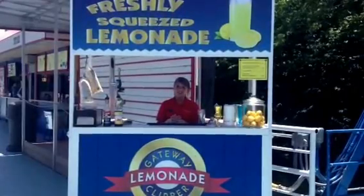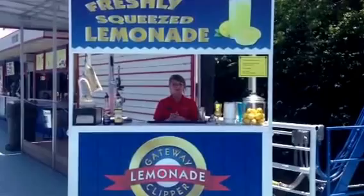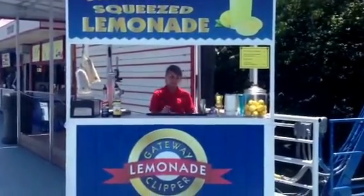Hi, I'm Emily from the Gateway Club. This is our new Freshly Squeezed Lemonade Cream for the summer of 2012. Cookie, come down and try some. I'm going to show you how we make it today.